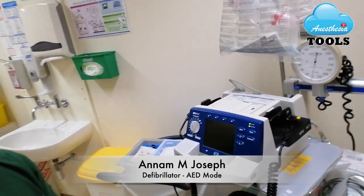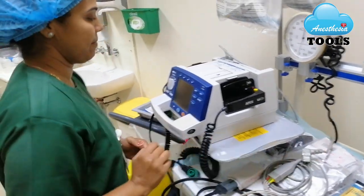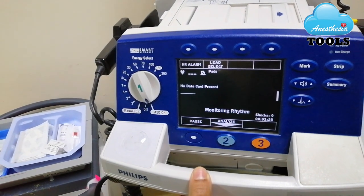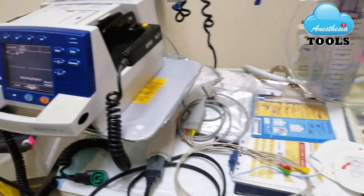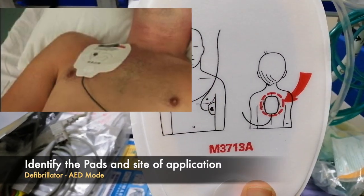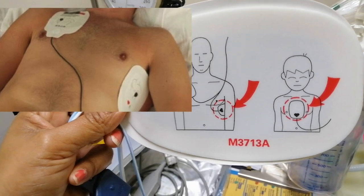As you all know, the first procedure will be removing the power, because patients with AED may need to be defibrillated. So the power is out. Then the first thing she will do is switch on the machine to AED mode. The machine is switched on. Now the second step is she will remove the pads — this is an adult pad. The first pad she will be putting on the right side chest below the clavicle bone, and the second pad on the left side of the chest below the nipple line.